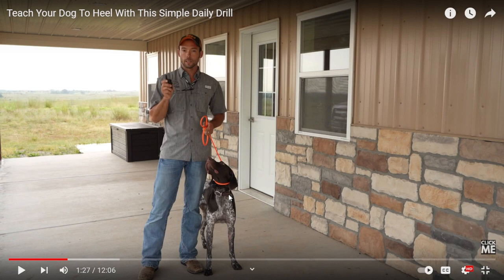This is what I care about — these are my priorities. It's having a better bond with my dog than a perfect heel. As you can tell, I don't really care about heel.